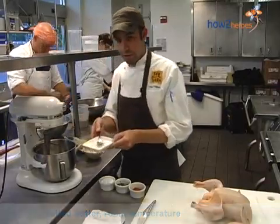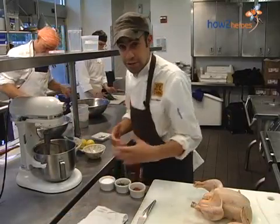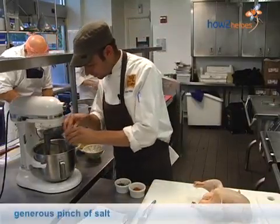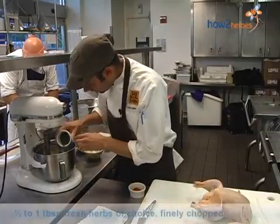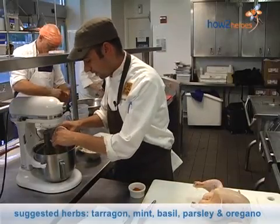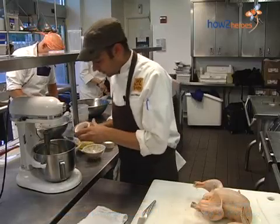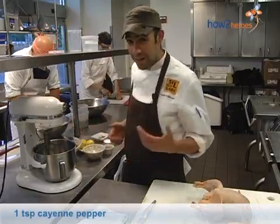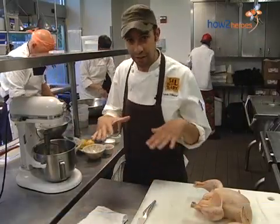We use unsalted butter in the restaurant — that's to not impart salt in any places we don't want to add salt. We can always add salt later on, like we do here with this compound butter. The fresh herbs we chose for today are tarragon, mint, basil, parsley, and some oregano, and a little bit of cayenne pepper. It doesn't make the dish spicy hot; it just makes it interesting and complex. It adds another layer of flavor in there.